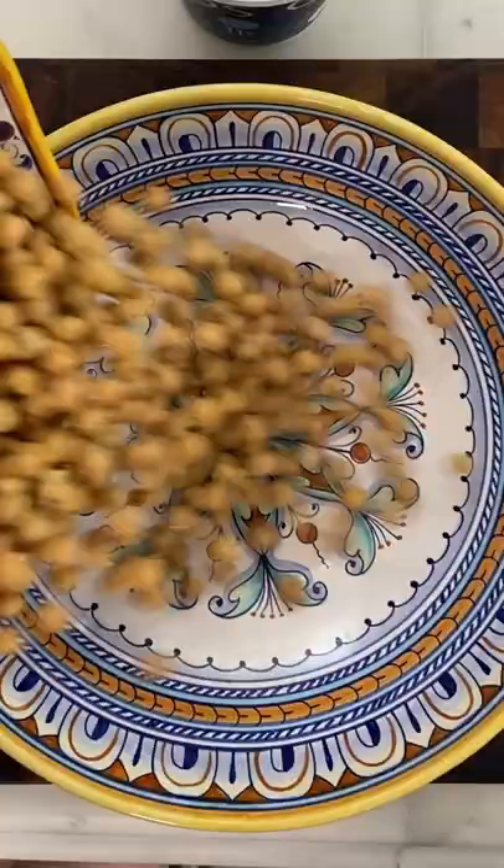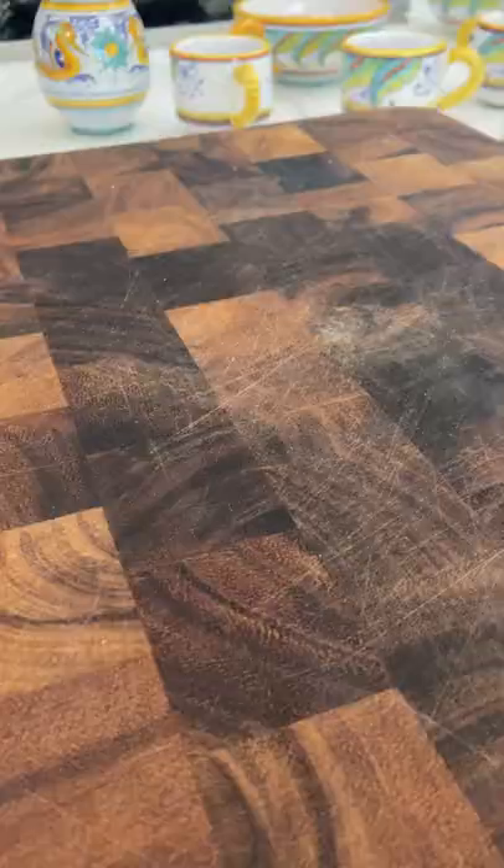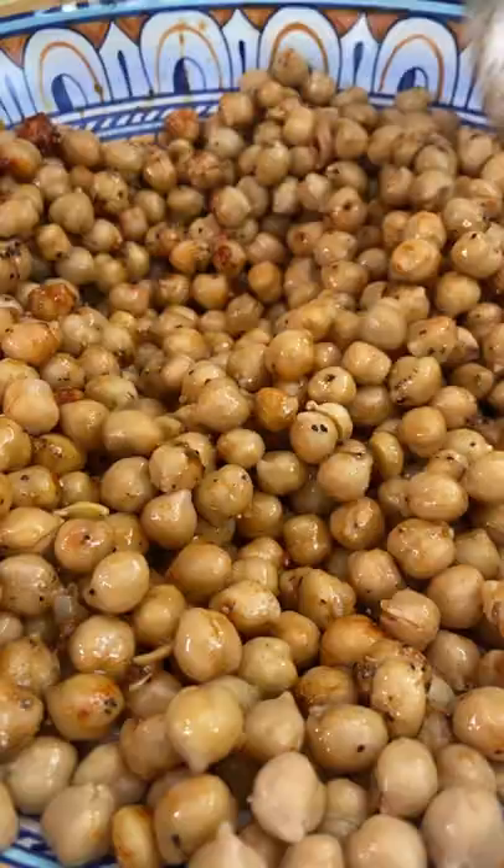Get your chickpeas. Add your cumin, your coriander, your paprika, salt, pepper, a good drizzle of olive oil, and lemon juice, and mix.